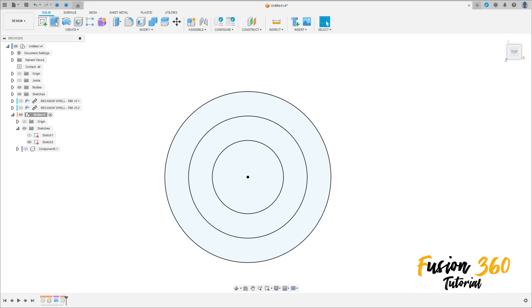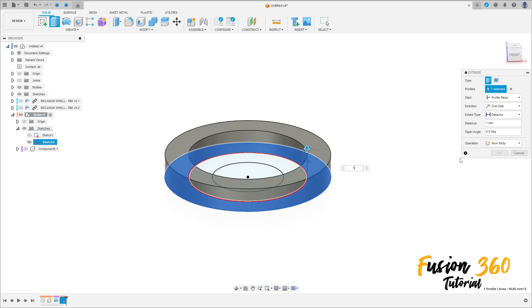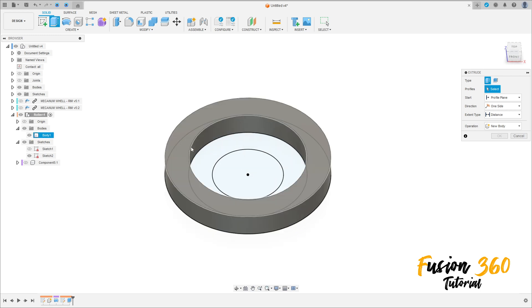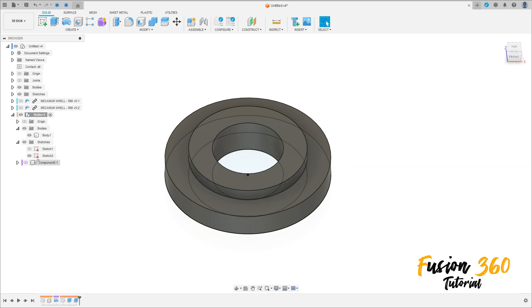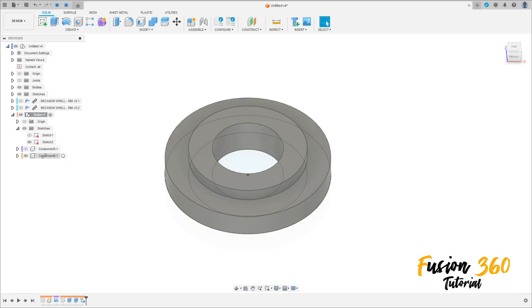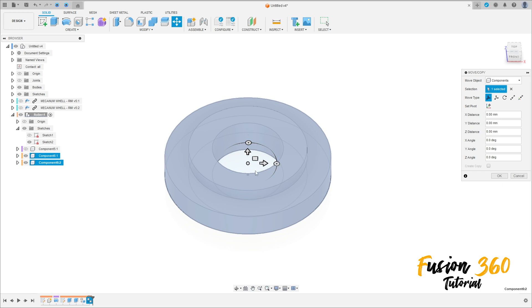Finish the sketch. Go to Extrude, select this profile here, extrude this 1.5 millimeters, operation Join, press OK. You can go to Create Component, run this body. We can copy and paste this — Ctrl+C and Ctrl+V.